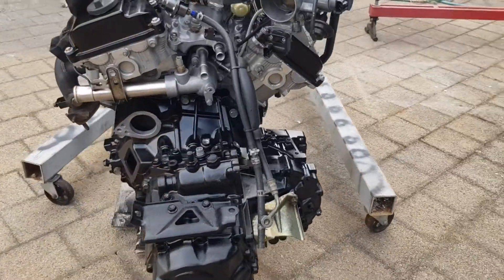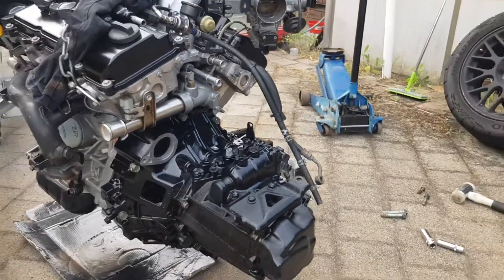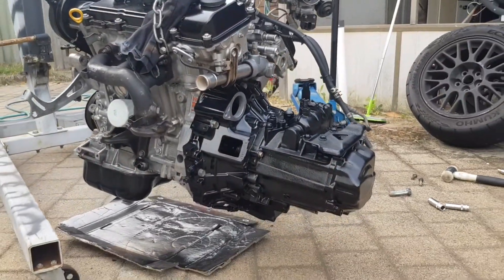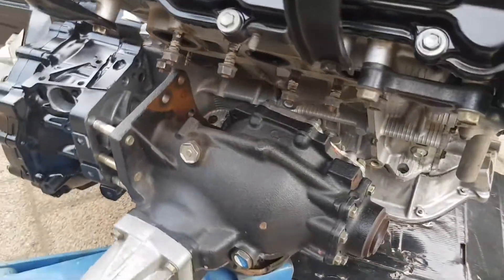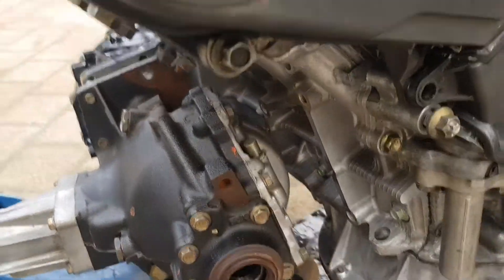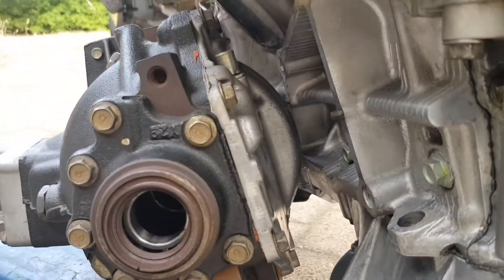So the gearbox is on and it fits. The next part is going to see whether the transfer case fits onto the side of the gearbox. Nope, doesn't fit. So as expected, there's probably going to be a lot of grinding that's going to need to happen to get it to fit.